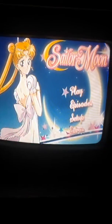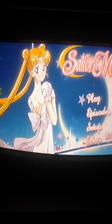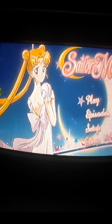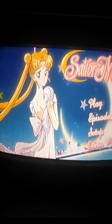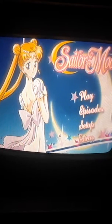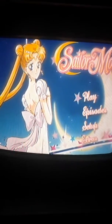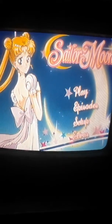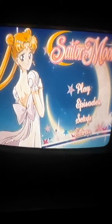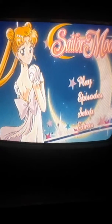Disc 3 for Part 2 had Princess Serenity on the disc, so the menu is related to Princess Serenity. In my opinion, I really like this pose for Princess Serenity. The extras are just the trailer, and I believe that's it for the DVDs. This disc has episodes 40 through 46, so the last chunk of Season 1 is on this disc.